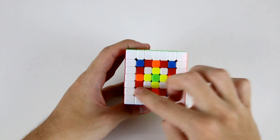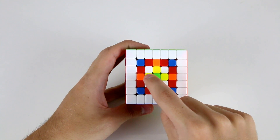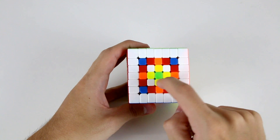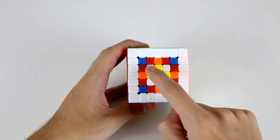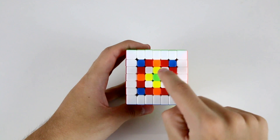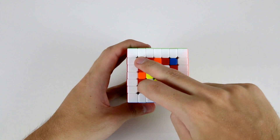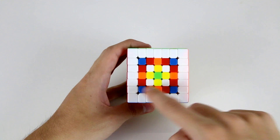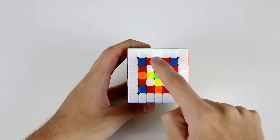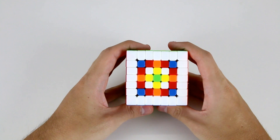When building our centers, looking at this 5x5 grid, there are a few different types of center pieces. In addition to the middle center, there are the inner edge centers shown in yellow. Looking at the innermost 3x3, there are the inner edge centers (yellow) and the inner corner centers (white). Extending outward, there are the outer corner centers (blue), the outer edge center pieces (orange), and the oblique centers — the ones in between the blue and orange center pieces.